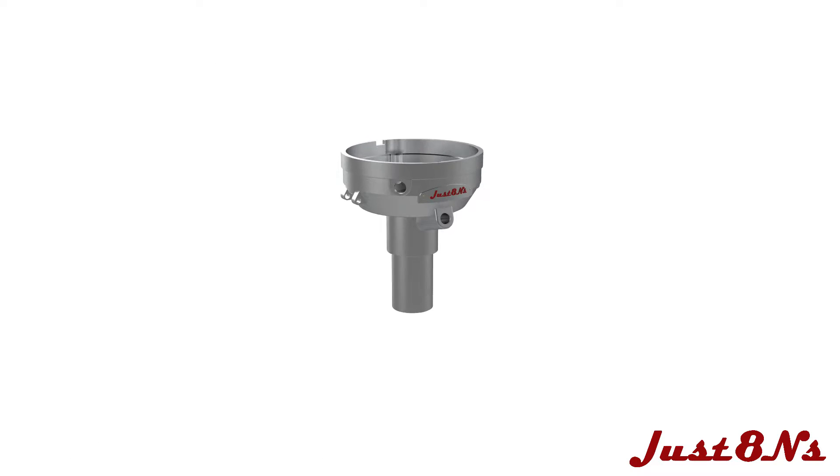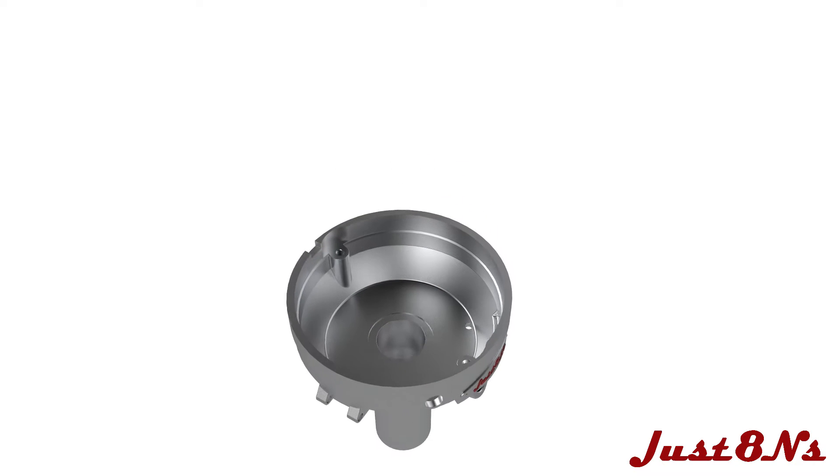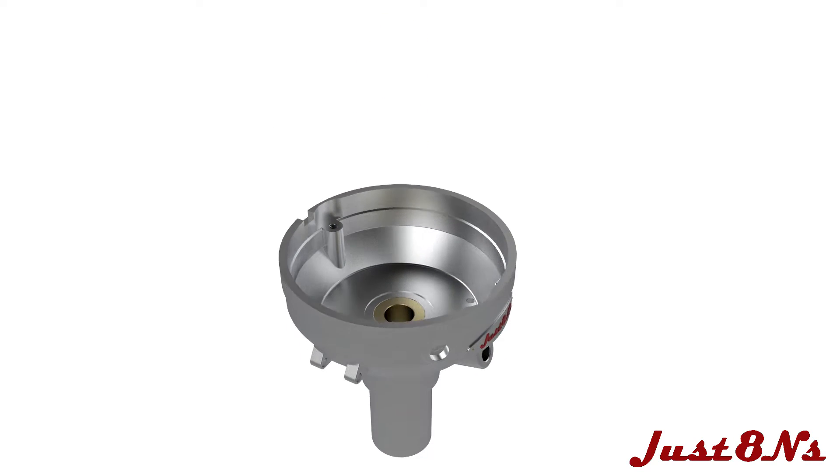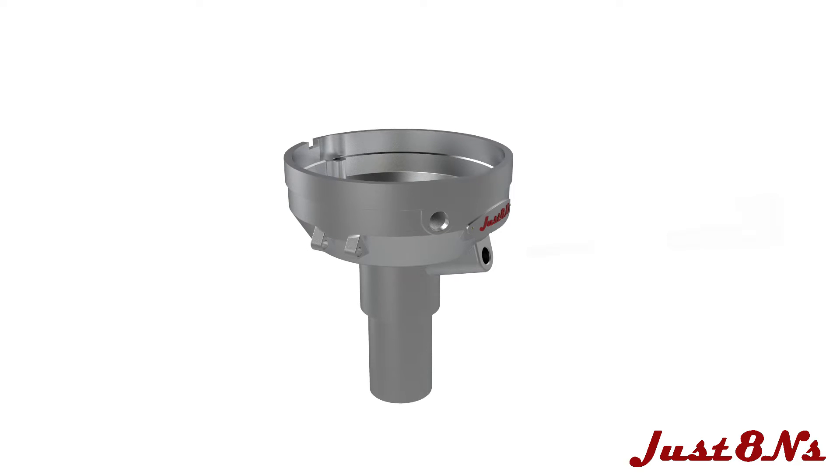Begin with the distributor base. Install the bronze bushing into the recess in the base. Then insert the oil wick, followed by the oiler port.